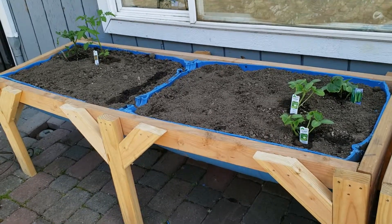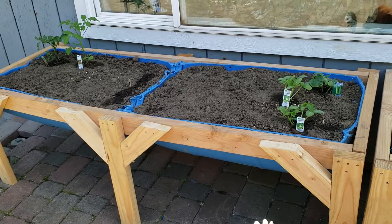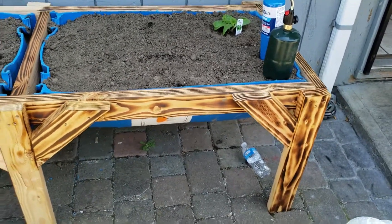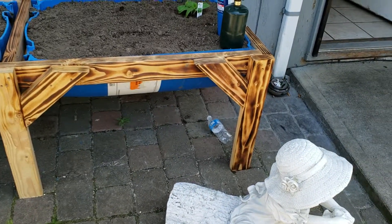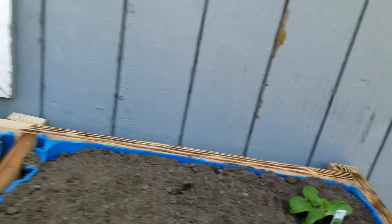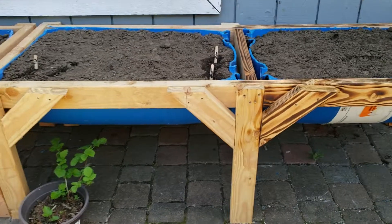But anyways, what I wanted to show you is how to take them from looking just like this to looking like this. All you need is a torch, so we'll go ahead and demonstrate how to do this.